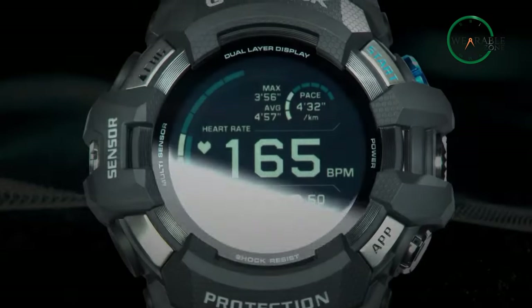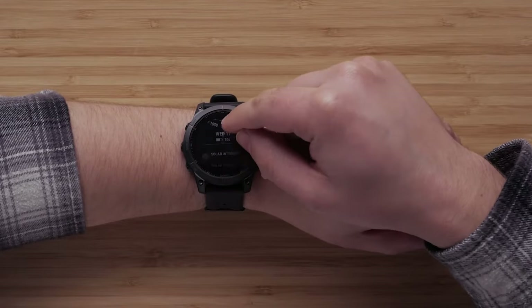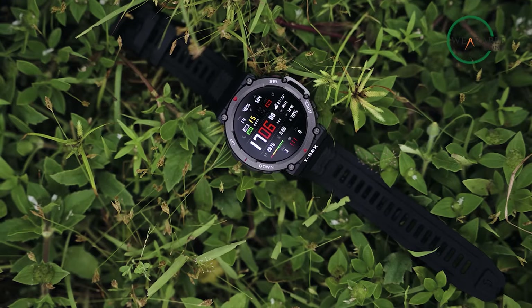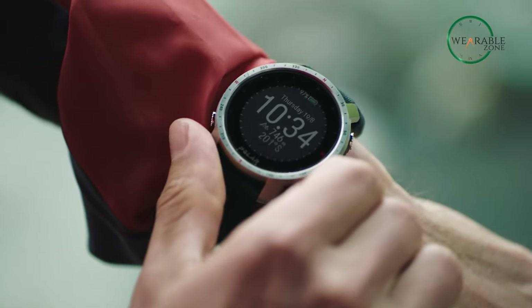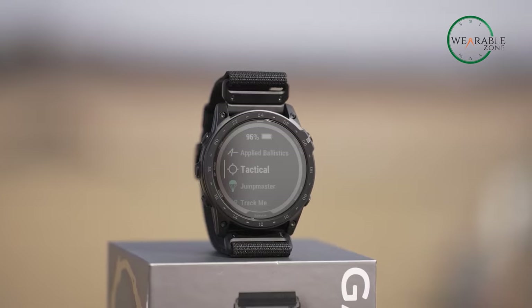So that was our pick for the top 5 military smartwatches you can get your hands on right now. Which one of these watches will you be going for? Do let us know as we'd love to hear from you. And as for everything else, don't forget to like, share, subscribe, and hit the bell icon if you want more videos like this on your feed.